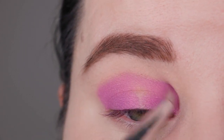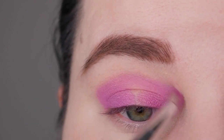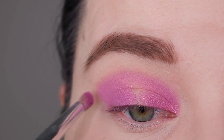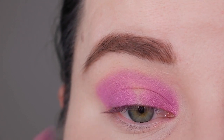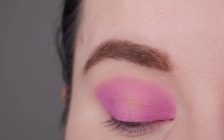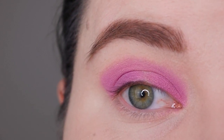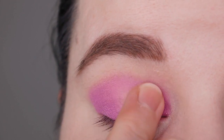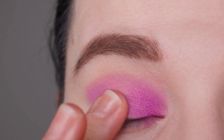First I apply the color all over the lid using the brush to create the shape I want. Then I apply the color with my finger on top of what I laid down with the brush, just to give it a bit more opacity, more intensity, and to make it a bit more metallic — well, a satin isn't a metallic, but it has this soft sheen, and applying it with your finger makes the sheen a bit more visible than with the brush.